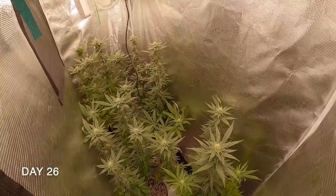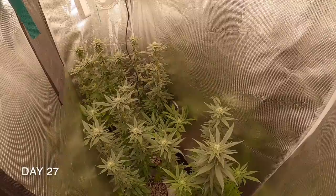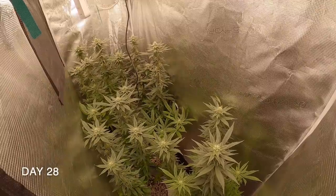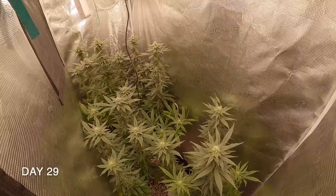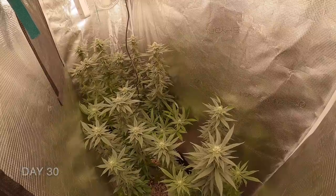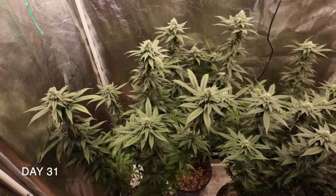We are approaching the middle of the flower stage of the Gorilla Cookie Perp strain grow and have overcome a couple of setbacks along the way. After doing a complete defoliation of the plants and removing the smallest plant to make space for the remaining four plants, they seem to have perked right back up and are on a good path to remain healthy for the remainder of the grow. But we needed to confirm our pH and EC levels in the growing medium to make sure we won't have any issues going forward.